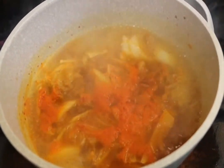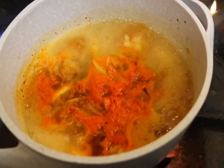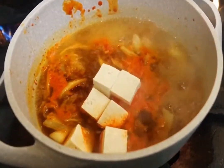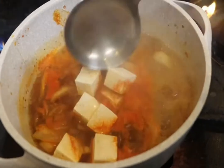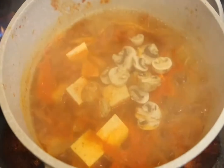When it's boiling, we put in the soft tofu. You can use soft or firm tofu, or you can use deep-fried tofu also if you like that.